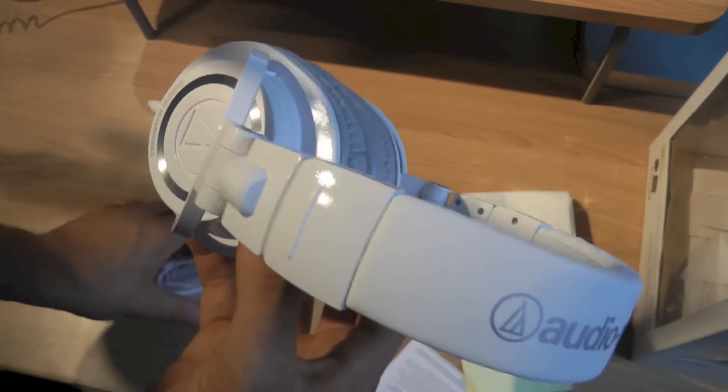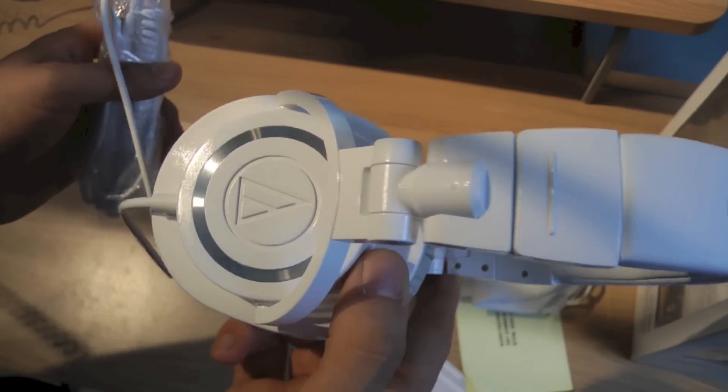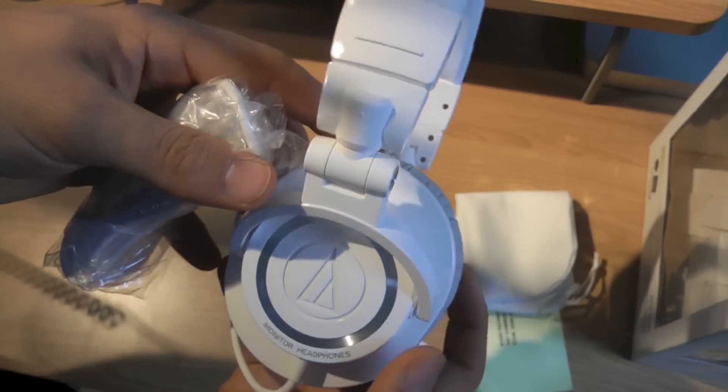I went with the white because I already have a black pair of the Sony MDR-V6, which are also a very good headphone. I wanted to branch out and go with some Audio-Technicas, and these look pretty nice too.